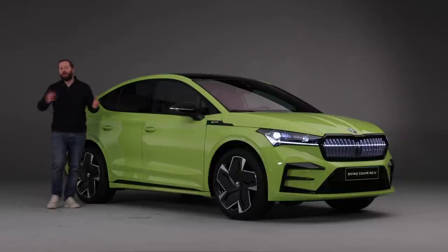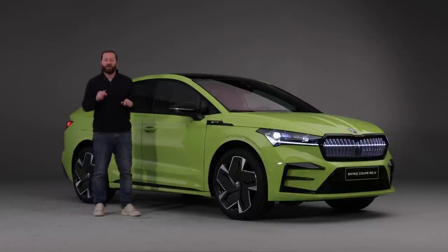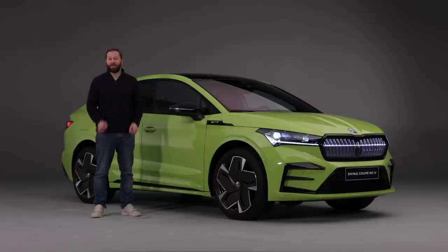That's our first look at the Skoda Enyaq Coupe RS. We'd love to know what you think, so tell us in the comments below. Don't forget to like the video and please subscribe to the Complete Car YouTube channel. You can find out more by visiting completecar.ie, and you'll find us on all the usual social channels. Thanks for watching.